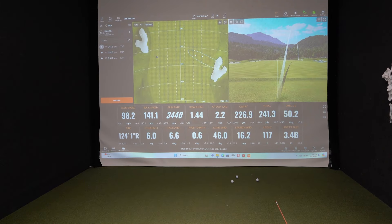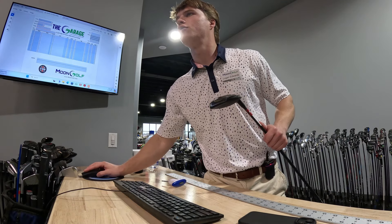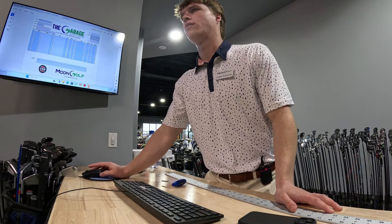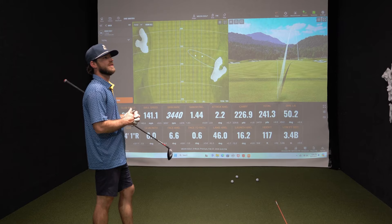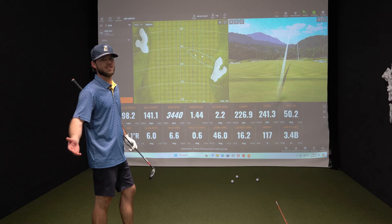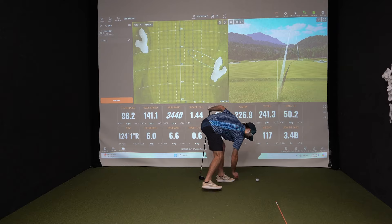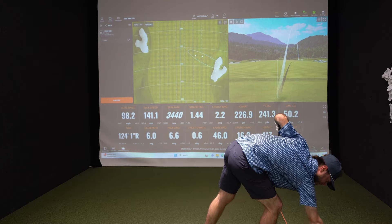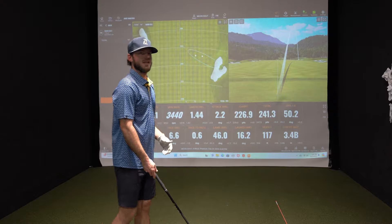We'll do the 7-wood next — see if one stands out on that. We'll start with the G430 Ping 7-wood — we're looking for around 200 carry. My 4-iron is somewhere around 190 to 195, and I don't always hit it that far — that's a great strike and it comes very few and far between. I'd like something in my hand where I know I'm going to get at least 200 out of it, and I don't want it to go too much farther over 210. And it sits softly too.